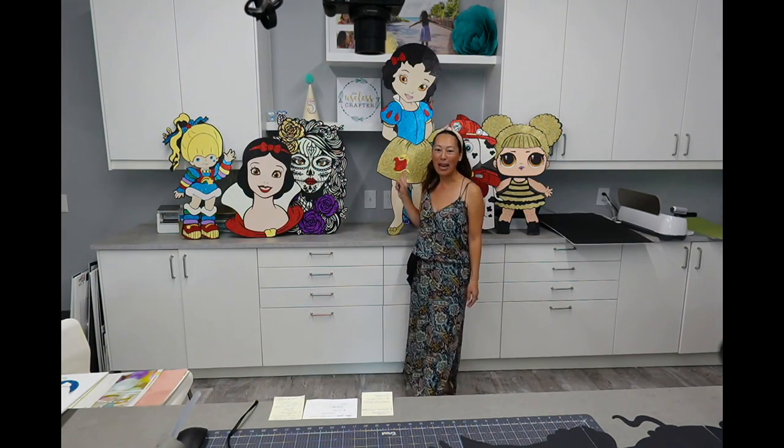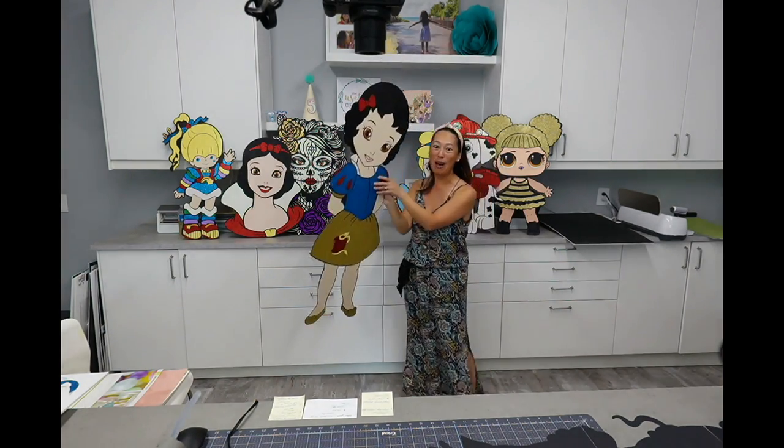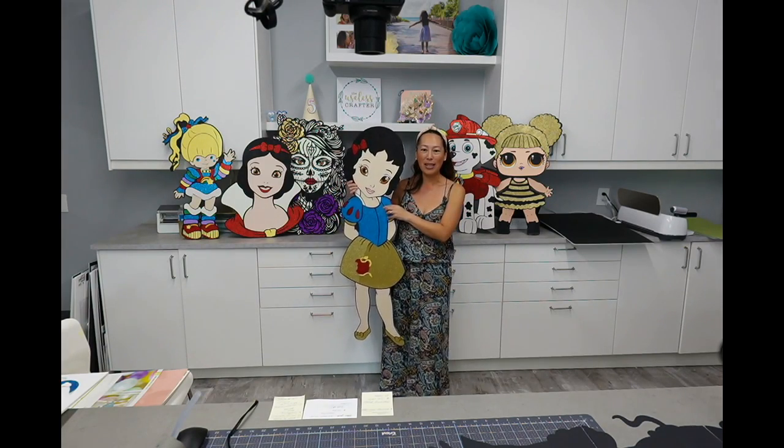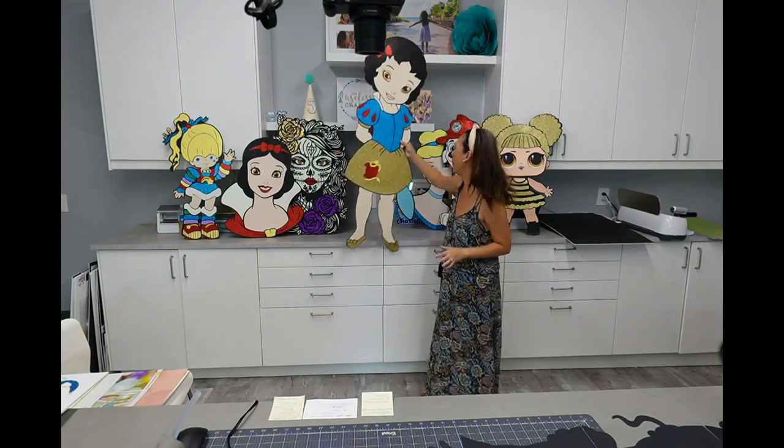Hi, it's Anne from the Useless Crafters. Today we are doing Cinderella to match Snow White. She's 48 inches, and you can see on a cake table if you're ridiculous - she is humongous. Cinderella is going to be right next to her. My daughter is five and a half and she is just under 48 inches.